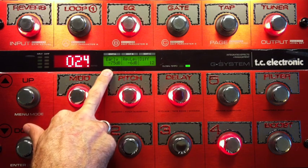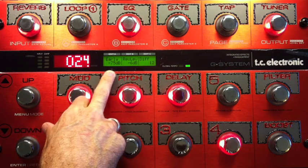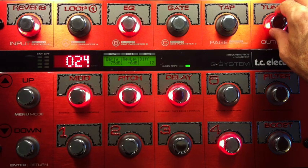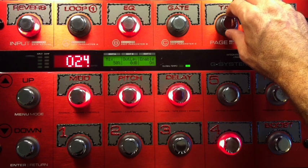Early Reflections: cranked to negative 75 — not all the way, but it's up there. The reverb level is down to negative 6, and the mix is 50%.